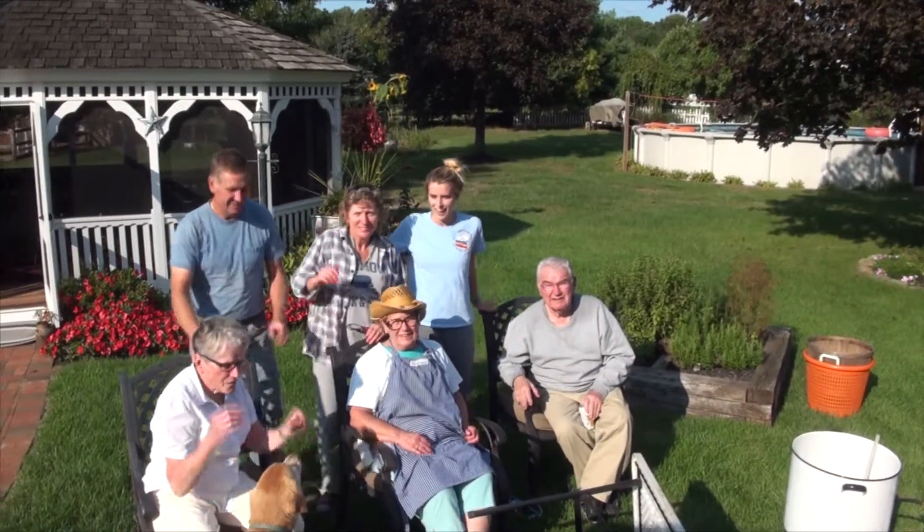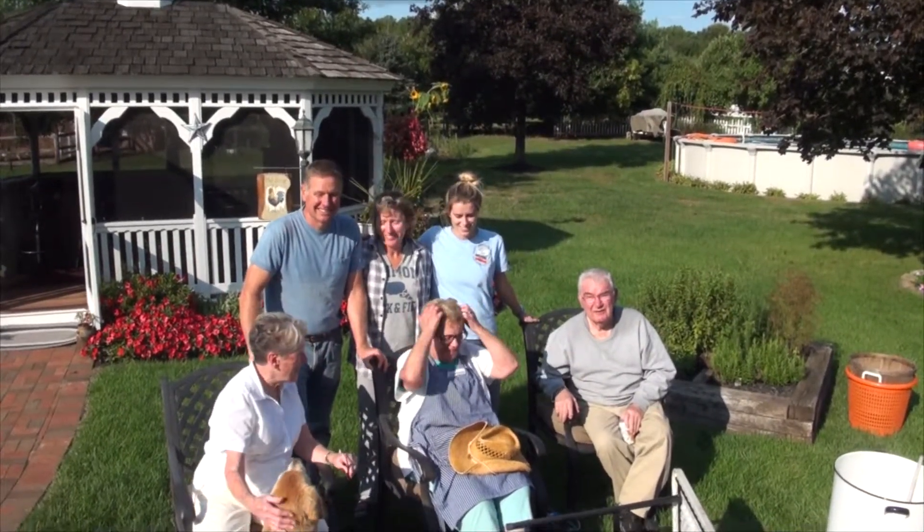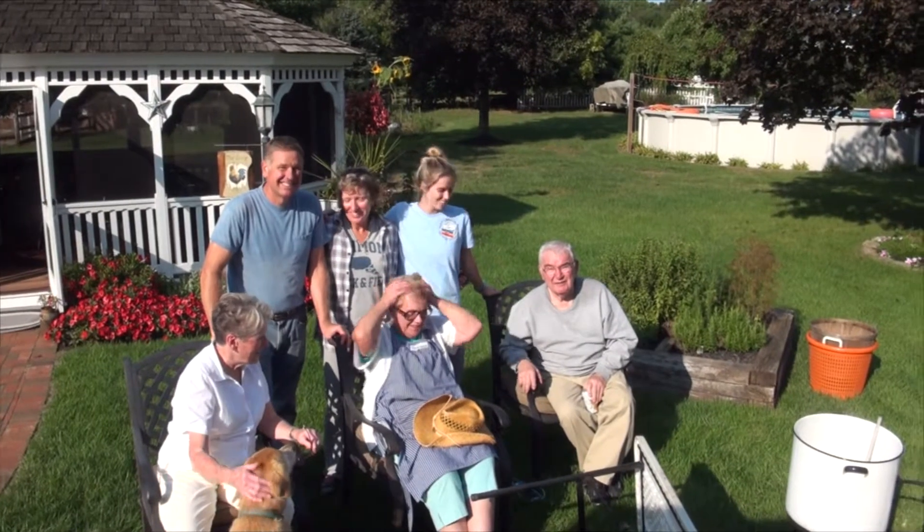All right, everyone look here — this is for Pop's camera. Oh, the hat made the outfit. Yes, it did. It went on.